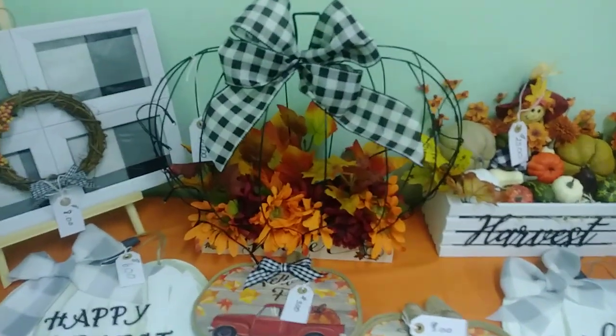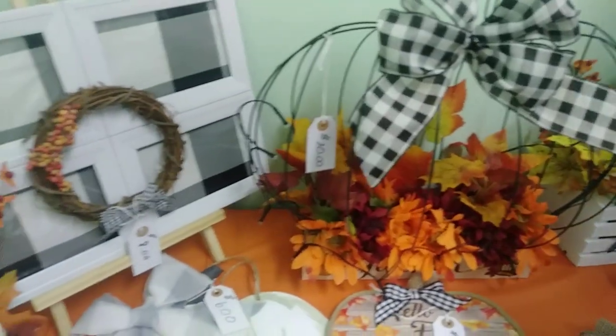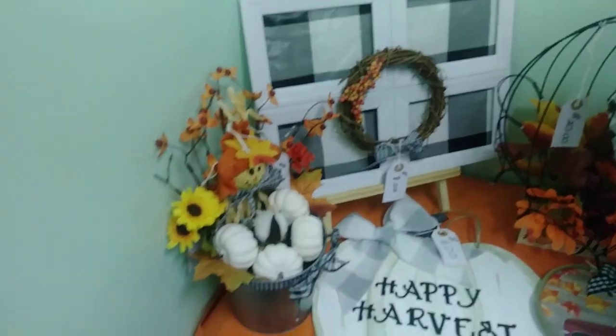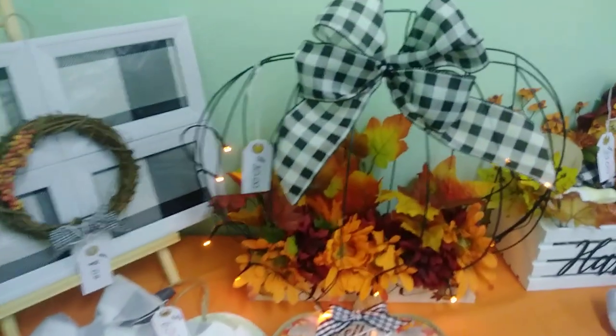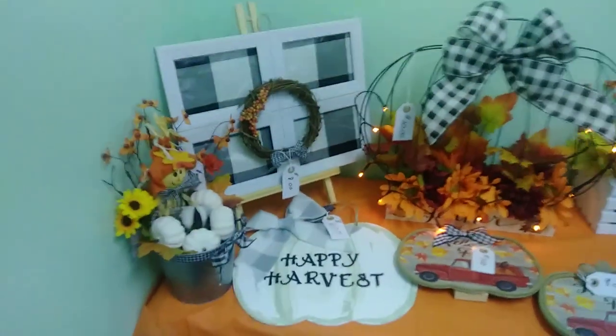That is my favorite. Where's the light-up thing? I turned it on — you gotta turn it on real quick, they gotta see it. It's beautiful. Look how pretty that is — isn't that gorgeous, you guys? I love it.